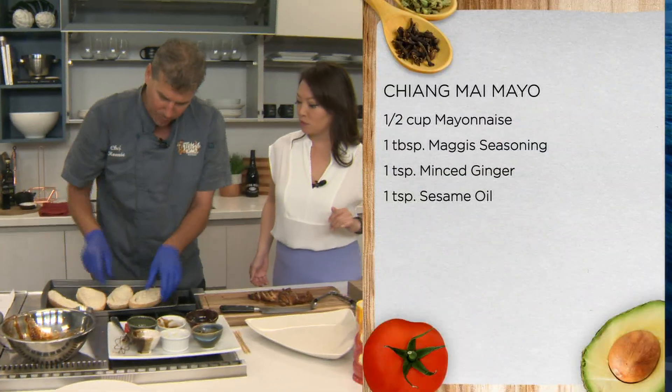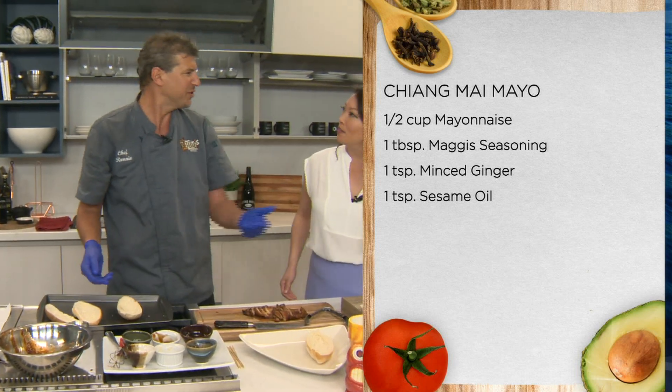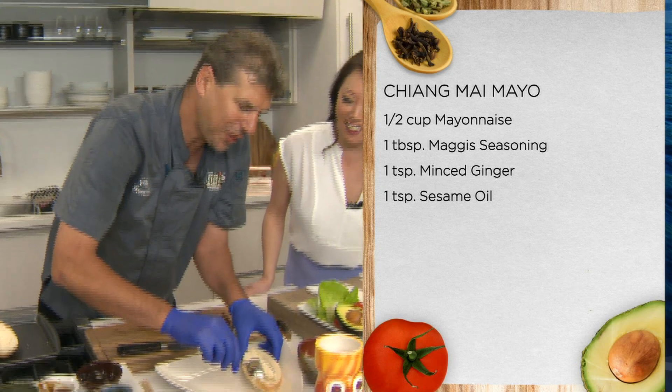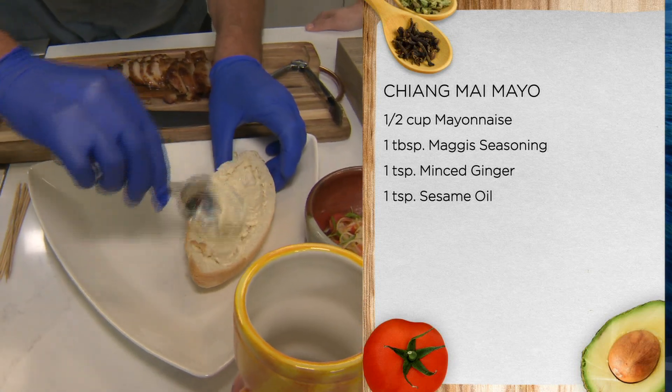Toast your bread. It's kind of like, as I said, we're making like a banh mi here. Did you scoop it out? Yeah. My mother used to do that so you could fit more stuff inside. My mom did that because she didn't want me to eat so many carbs. She was an early adopter of no carbs.